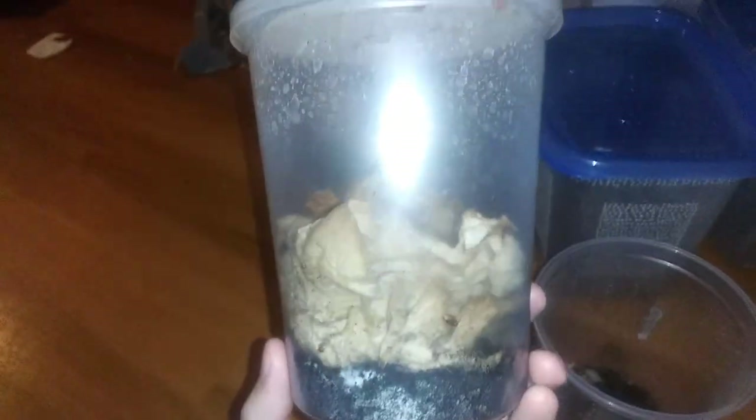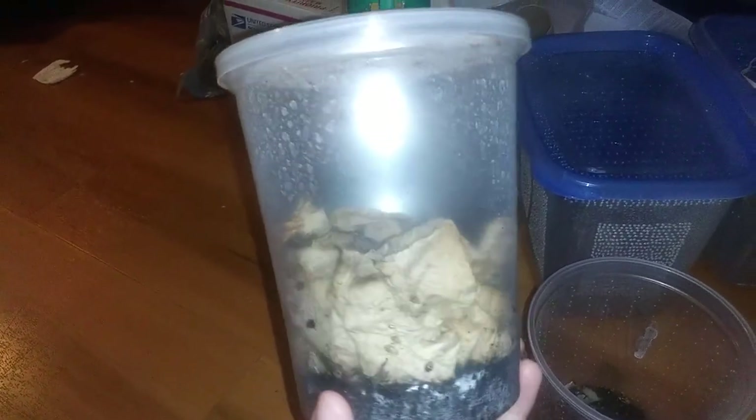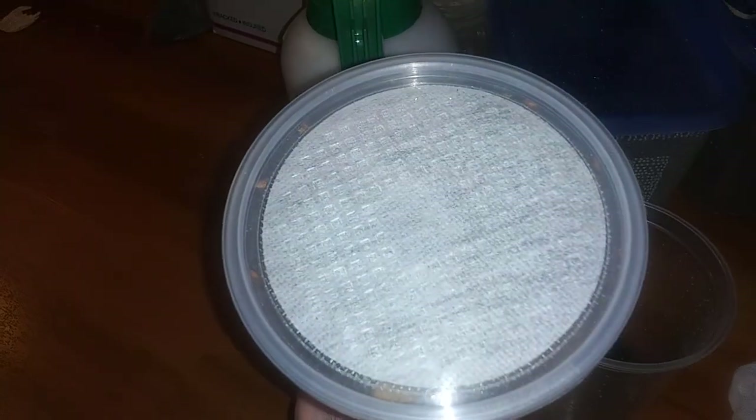Alan wanted me to make a video on how to set up Plectopteropoe. So this is the setup — it is a 32 ounce deli cup with a vented lid. I'm not going to open it because they spend a lot of time around the lid. There's a bunch of nymphs and adults up there.